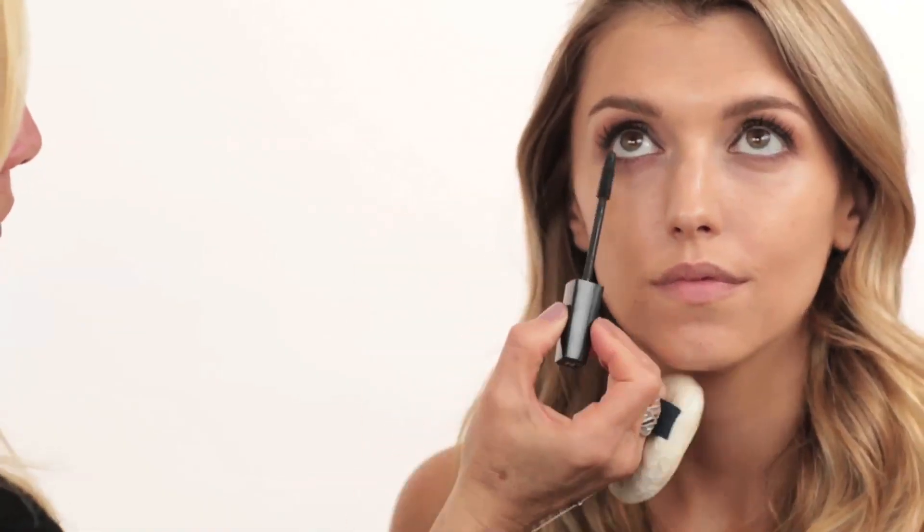I put a little bit of mascara on the lower lashes as well. Caitlin also has her own blog called Caitlin Confidential — check it out, her style is very similar to mine. I also put a few individual lashes on Caitlin in short and medium off-camera, since I've done this many times. Now I'm putting a little more mascara on top of the individual lashes so everything blends in together and looks more natural.